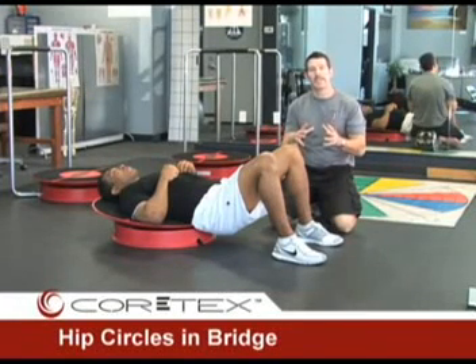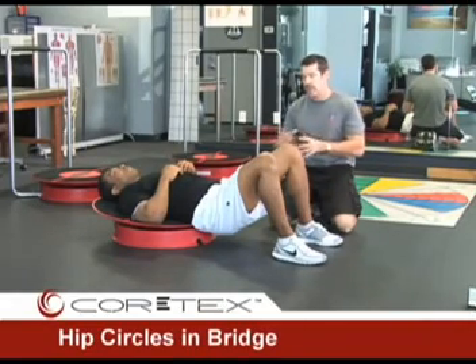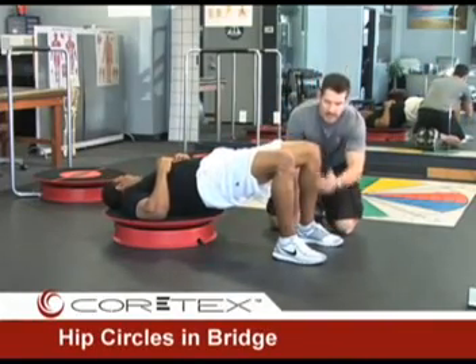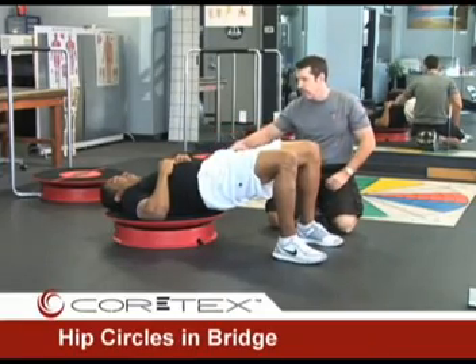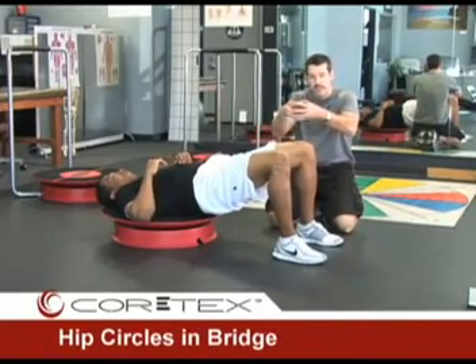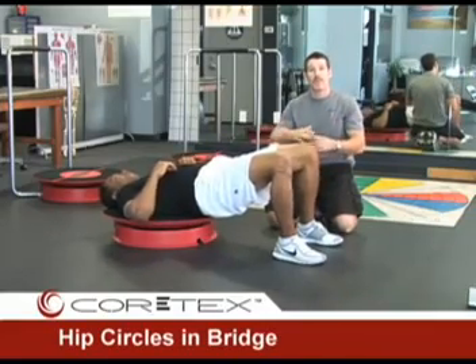Hip circles are an exercise performed in the bridging position that take full advantage of the motion of the cortex to create a reaction at the hips. We are going to have Olden bridge up nice and high, feet straight ahead, foot, ankle, knees and hips in line, weight on the shoulders and shoulder blades, with the central dowel of the cortex right in the center. From here he is going to take that dowel and envision it moving around in circles through the whole inside of the inner ring of the cortex, but without touching it.